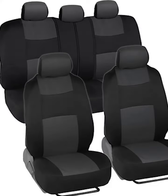Stylish design — refresh the look of your vehicle and turn some heads along the way. This full set of seat covers features a stylish two-tone design with stitched accents, making it easy to add a splash of color to your interior.